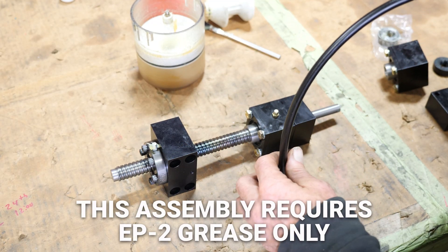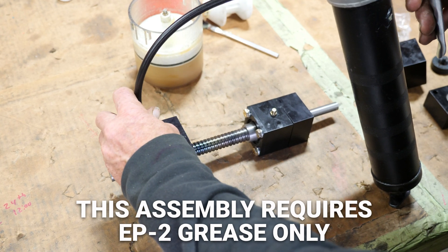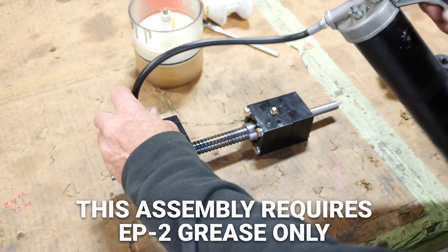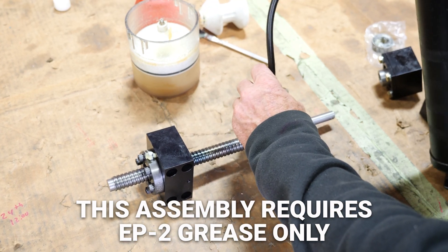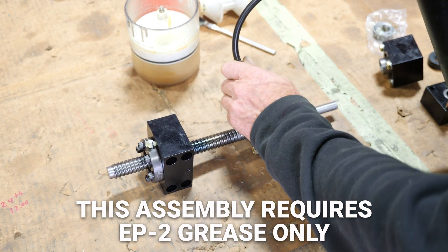After you have your assemblies all put together, make sure you grease them — put your grease gun on your grease fitting and grease it up. Then go to your housing and do the same thing. About six to ten squirts will probably be about right.